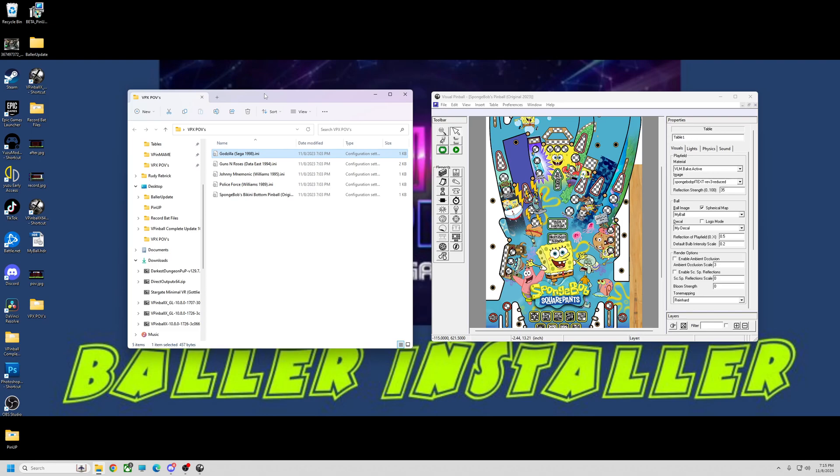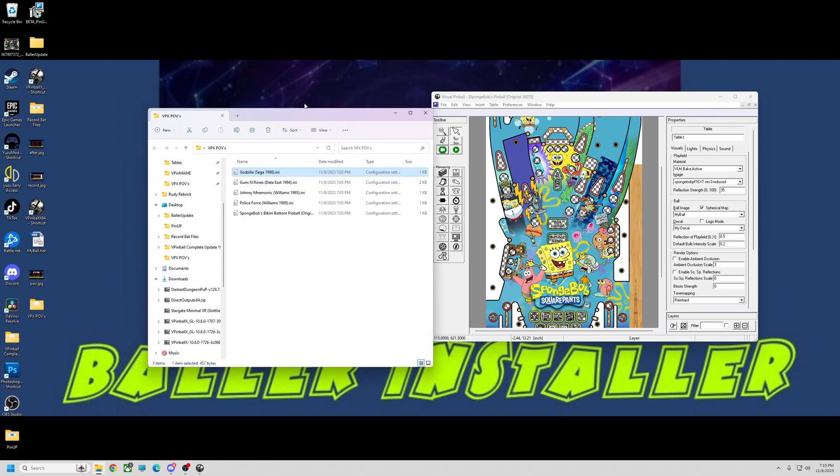I'm just curious to see if it works across different resolutions — 1k, 2k, 4k, whatever. This was set up on my 2k setup, so these INI files are for 2k. I'm curious to see what you guys get — let me know, thanks.